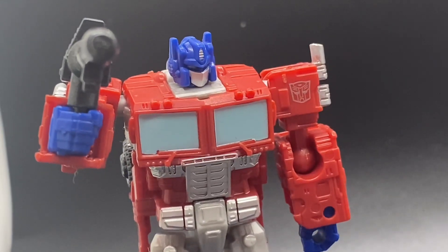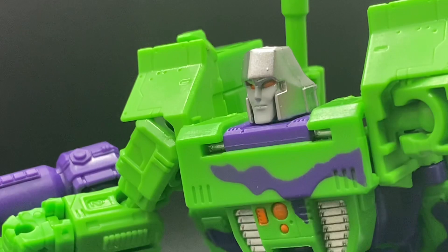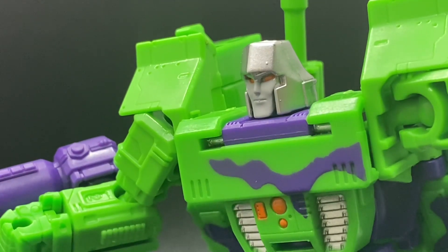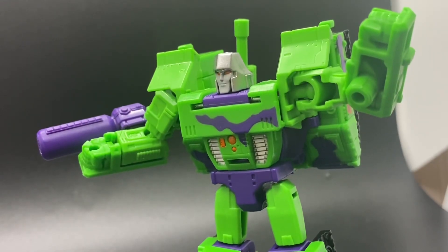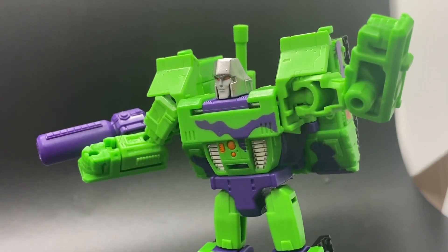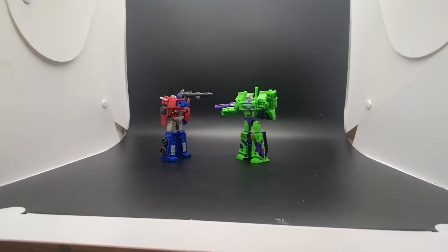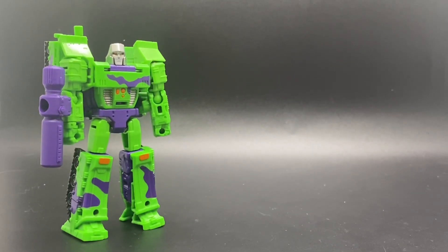One shall stand, and one shall fall. But Prime, don't you see? I'm no Decepticon! Mwahahahaha! Ahem. This is what I do with my free time.